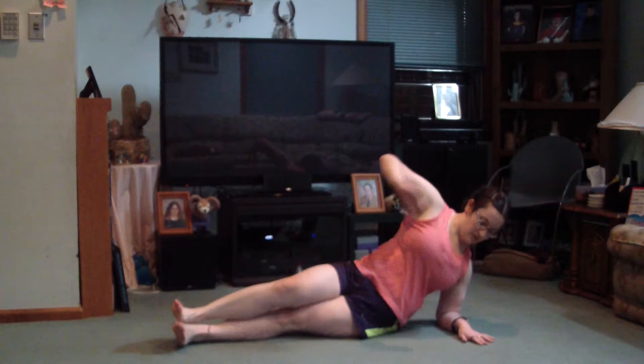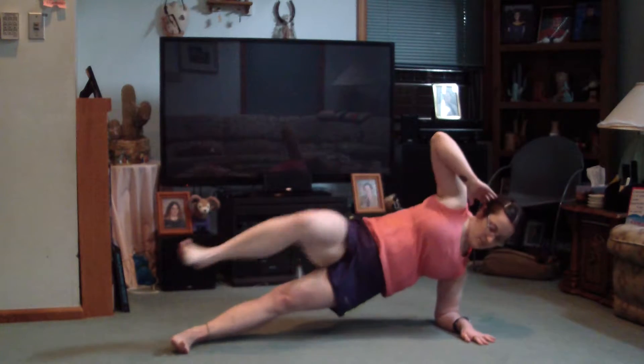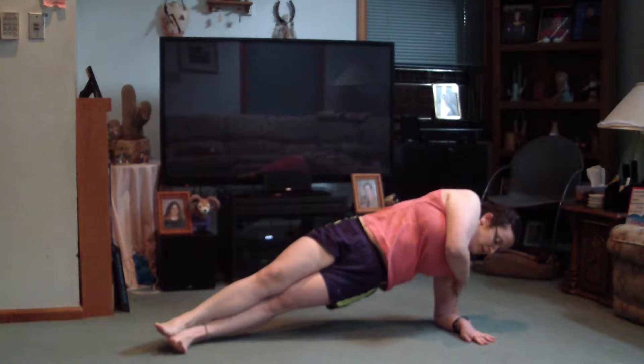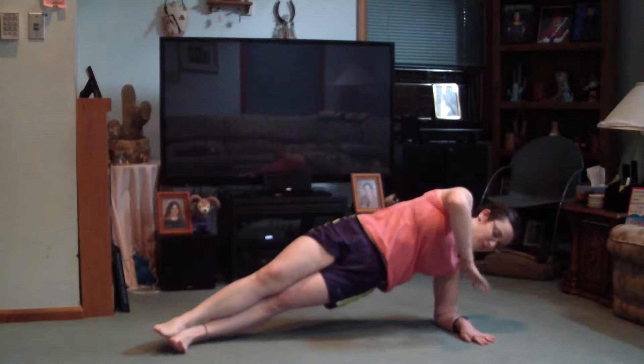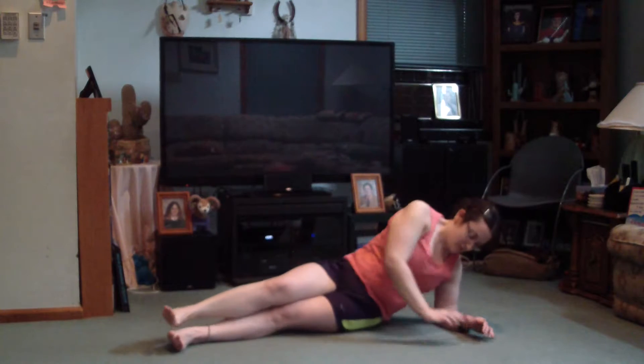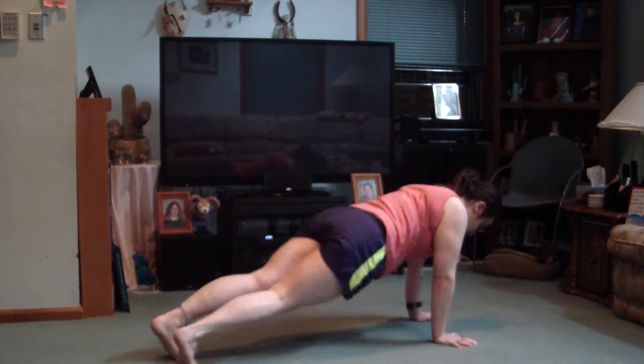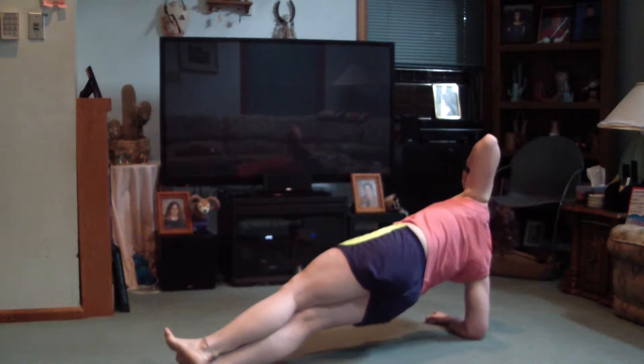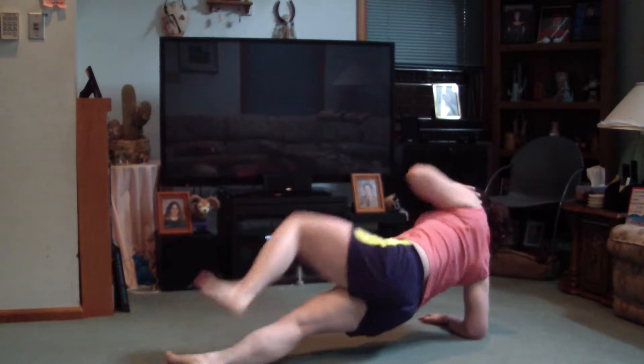You don't have to go up as high — you can do them like this, same thing. Keep your shoulder in line with your elbow. Don't be bending out at crazy angles or crazy directions.